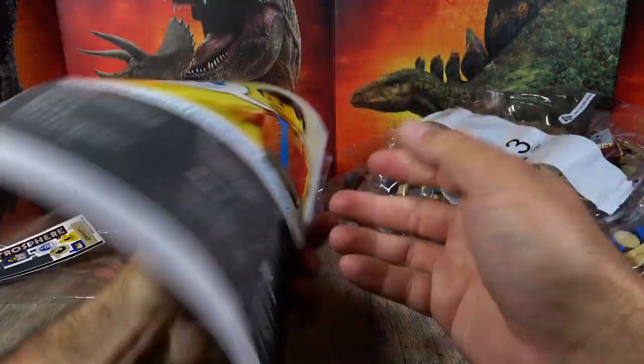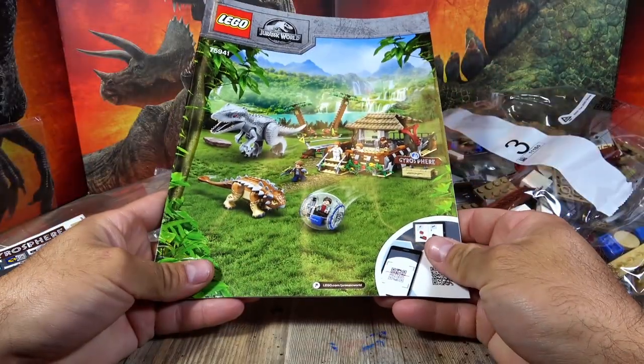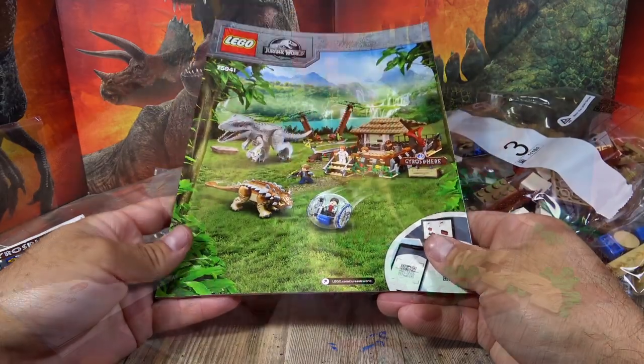All the build steps are in here. I would say I'll build the whole thing again for you, do a timelapse, and we'll see each other after the build.